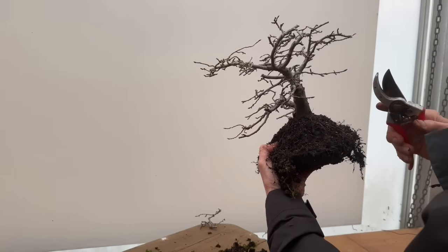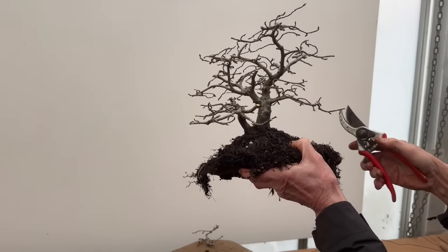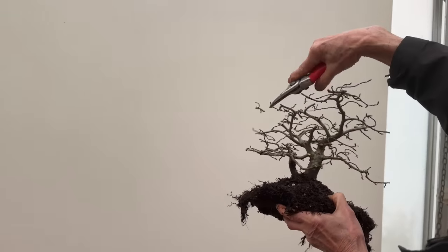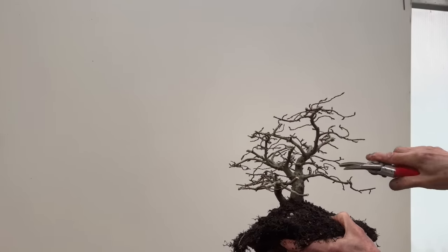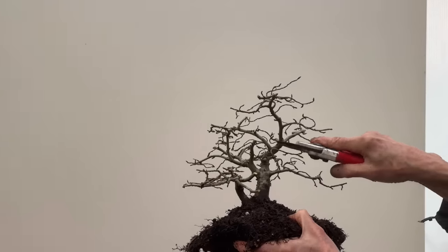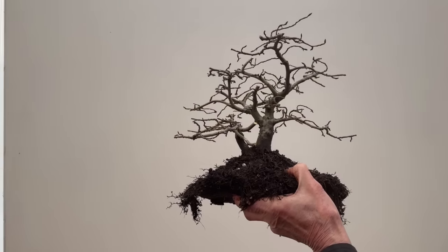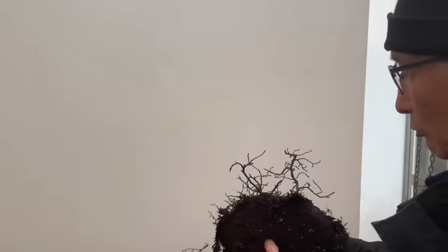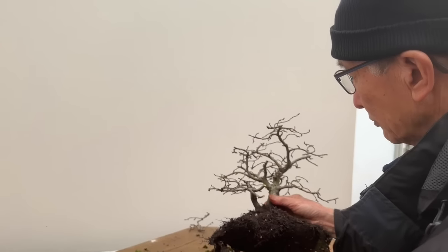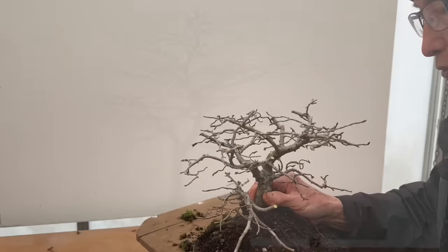Even from this side it should be a conical shape. So we've improved it straight away just by a little bit of judicious pruning - see this also curling back on itself, it shouldn't really do that. So we will pot it up like this. We will look at all the trees first and then proceed to repot them.